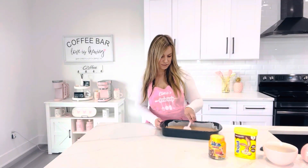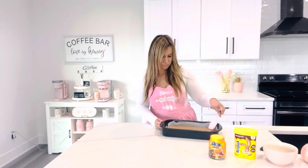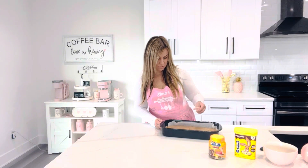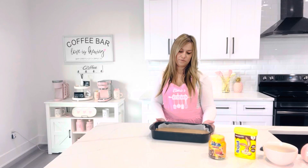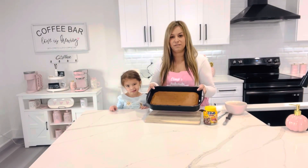All right, I'm just gonna make it a little more straight. We're gonna bake this at 380 Fahrenheit for about 40 minutes, so I'll see you guys in 40 minutes. Okay, and I took the cake out of the oven and took off the paper.